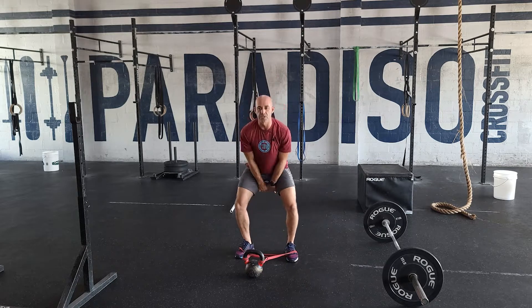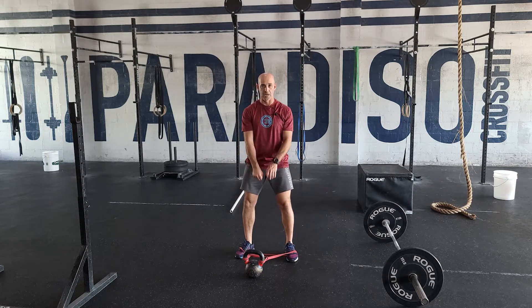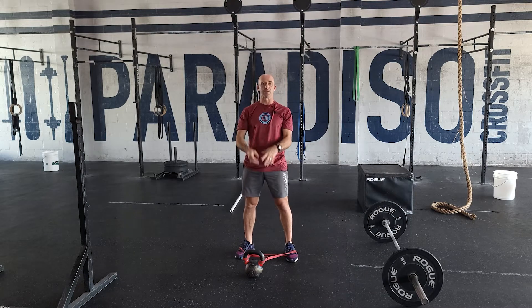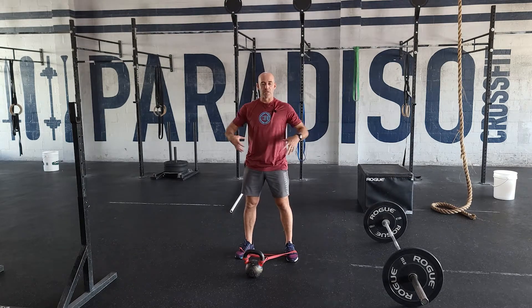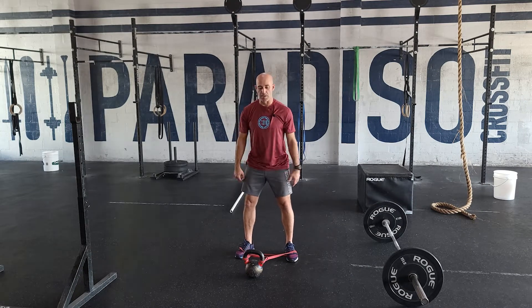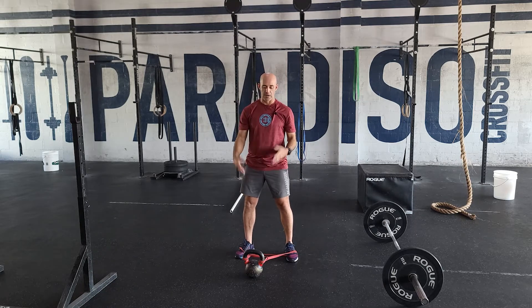What's going to happen here — we're doing a Russian swing — the band is going to give us resistance at the top and then it's also going to pull us back down. So it creates a more dynamic environment where we have to work hard in our core, and it's going to speed up the movement a little bit on the downward side. You have to be explosive on the way up and then control that speed on the way down.